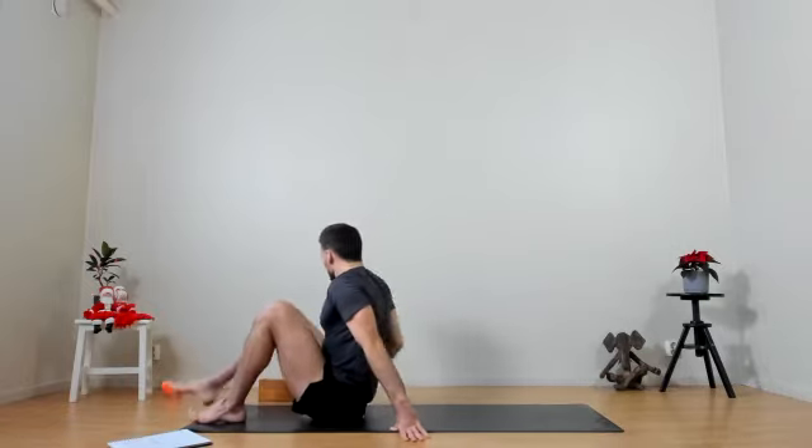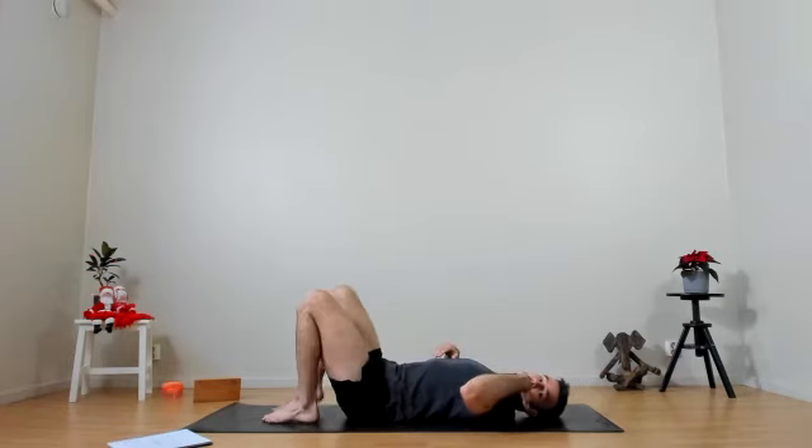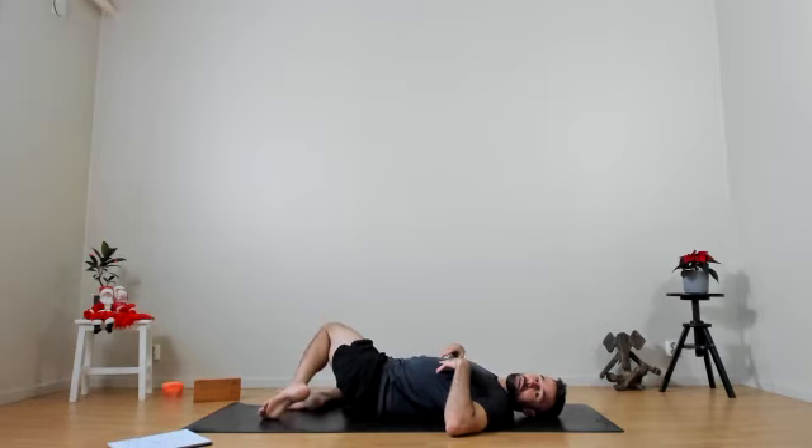One final breath here. Releasing the pose, laying down on our backs. Finding our supine twist — dropping both knees down to one side. If you have a different favorite twist, you can do that. Maybe straightening out the arm, gazing over that hand. Four and five.